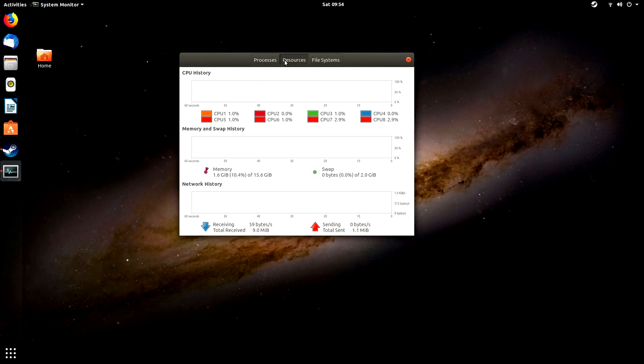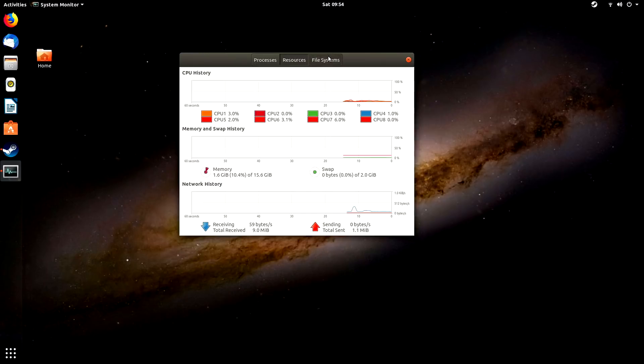Over here on the resources tab of the system monitor, you can see the eight cores — pretty much nothing going on right now. The machine has 16 gigabytes of RAM, and on the file systems tab we can see it has a 250 gigabyte NVMe drive, which has also been very fast for me.